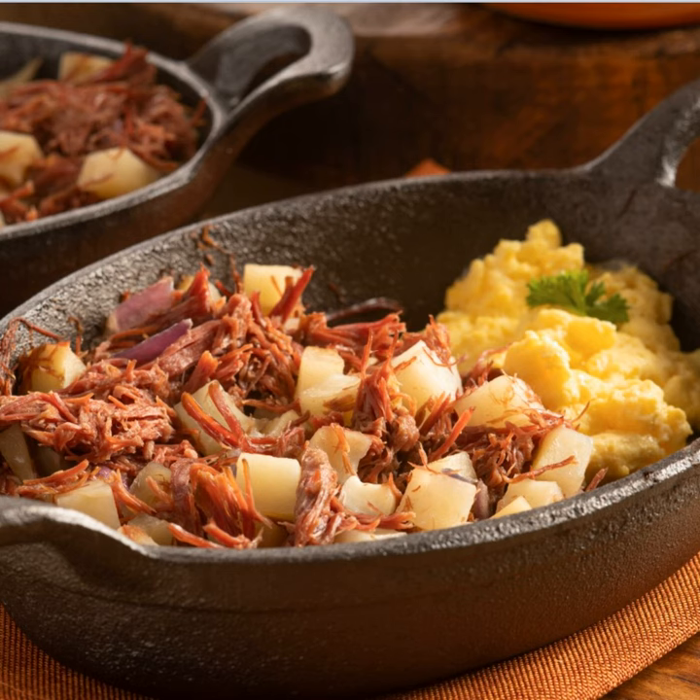Hey everyone, welcome to Season 4 of Canning with the Diva. This is Diane, your host, the Canning Diva. I hope everyone is doing well and getting ready for another exciting season of gardening and canning and preserving and doing all we can to fill our pantries and our freezers and our storage areas full of food to enjoy consuming throughout the years to come. Today we're going to talk about canning and corning your own corned beef. So it's pretty exciting.